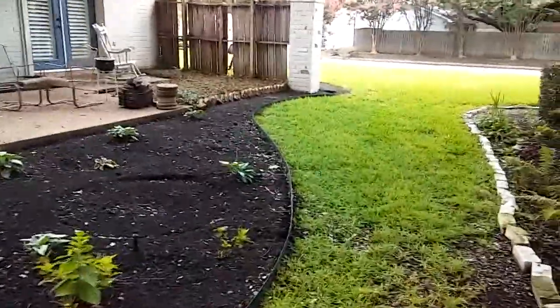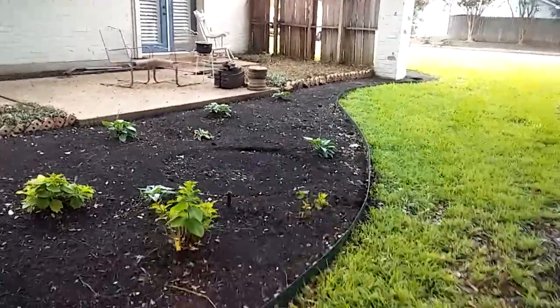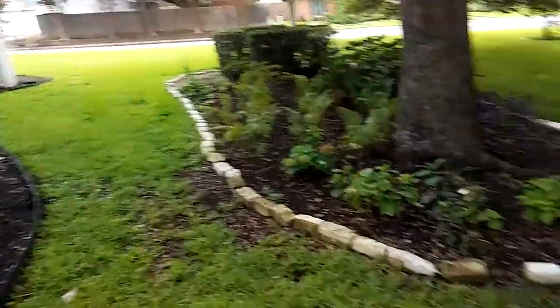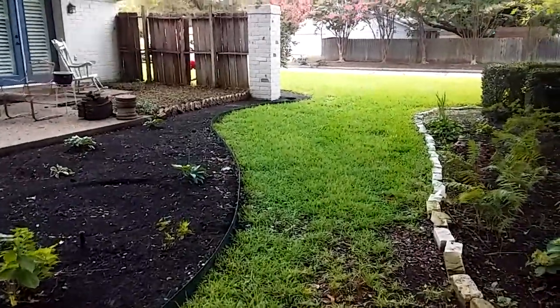As far as the Saint Augustine grass — you want to keep it watered and fertilized and it'll do great, especially this time of year. Where I live we're getting a lot of rain. As you can see, we got a lot of Saint Augustine grass around here and she just wants us to match it.